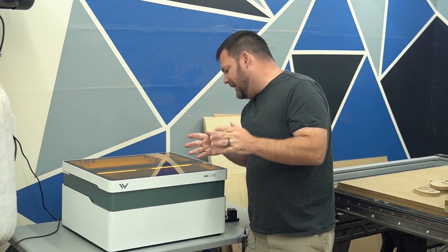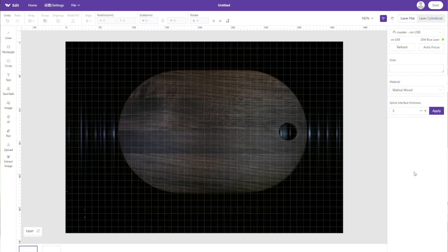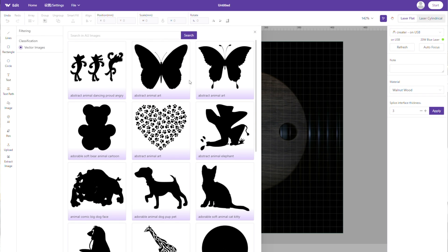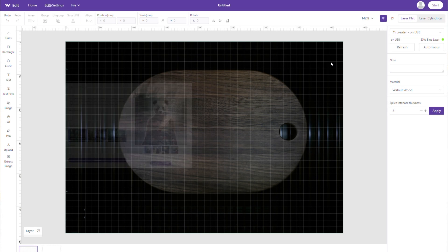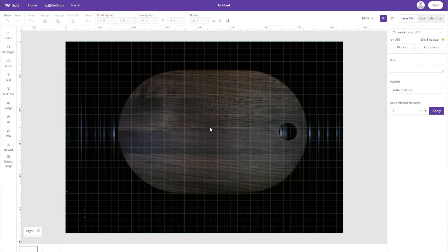The engraving is about two-thirds done — let me show you the software quickly. Here is the interface of WeCreate Make It. You have line drawing tools, text to path, image import, and a big image library you can log into with different images. They also have AI image generation built in, and you can upload your own files. There are advanced tools like array, groups, and smart fill — not just basic tools.